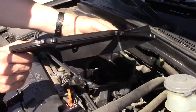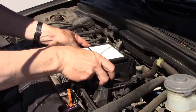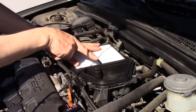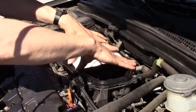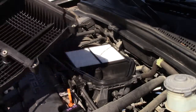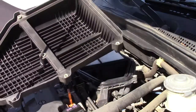The new filter should flex. When you put it in, be sure the gasket goes down the center post. If the nut inside the cover is dirty, this is the time to wipe it off.